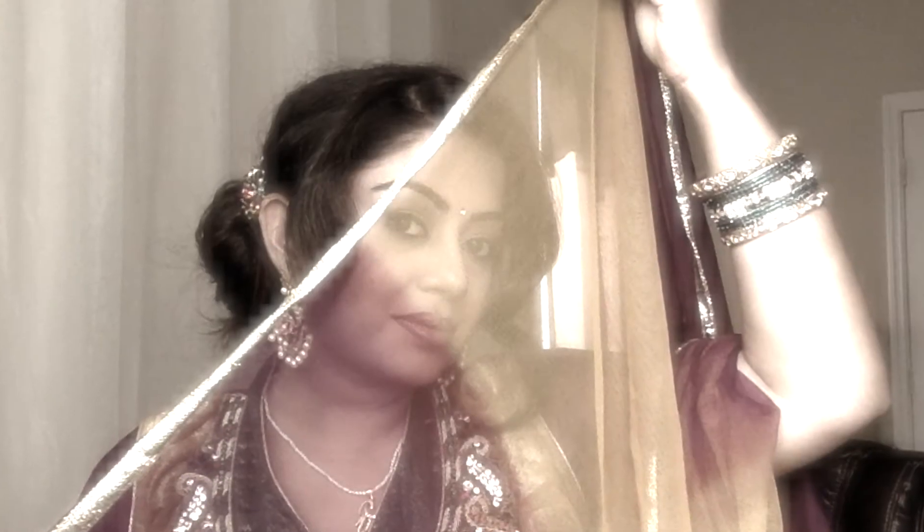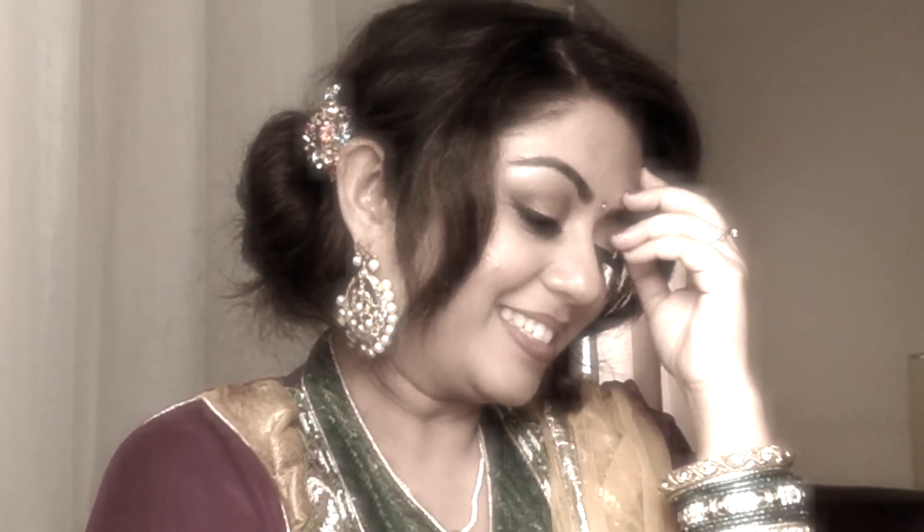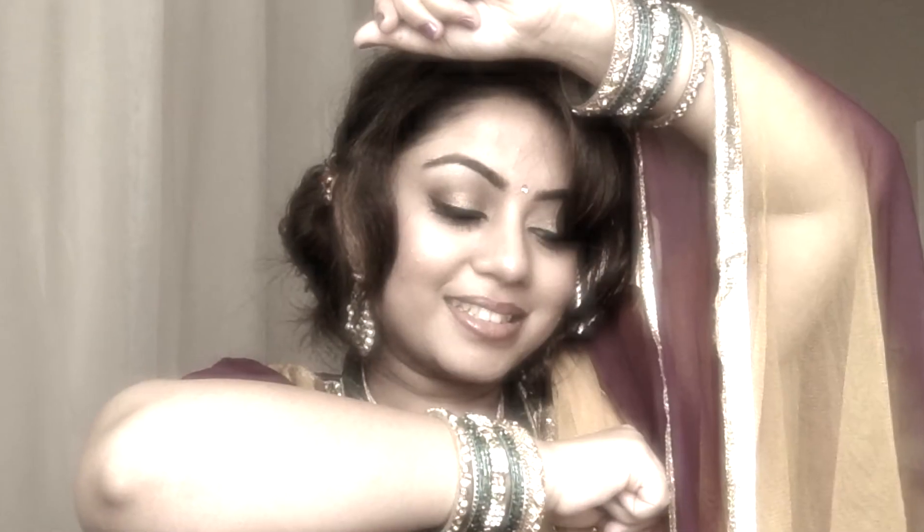Hey guys, welcome to my channel once again! In today's video I am here again with a wedding makeup, hair and outfit, and it's going to be a traditional wedding attire. So just keep watching and let's get started.